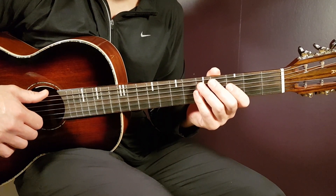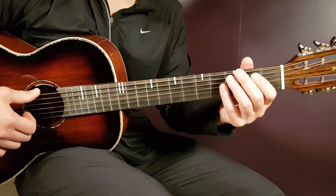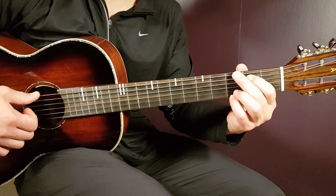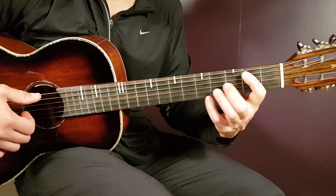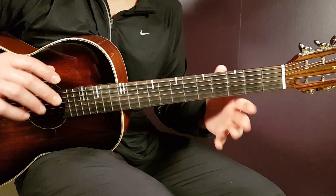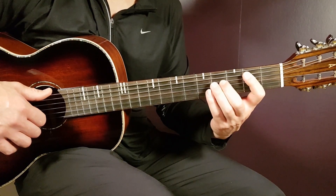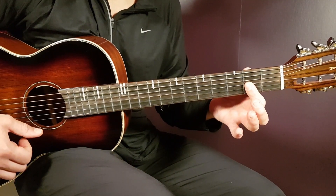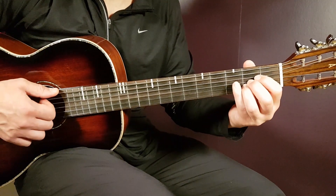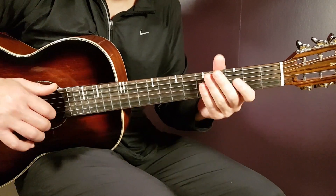Then we go to the pre-chorus, continuing the same strumming pattern. You play G for 2 rounds, then D for 2, then B for 4. You play that for two rounds: G2, D2, and B4 again. Then you play one down on D with a pause, followed by one down on A with a pause.